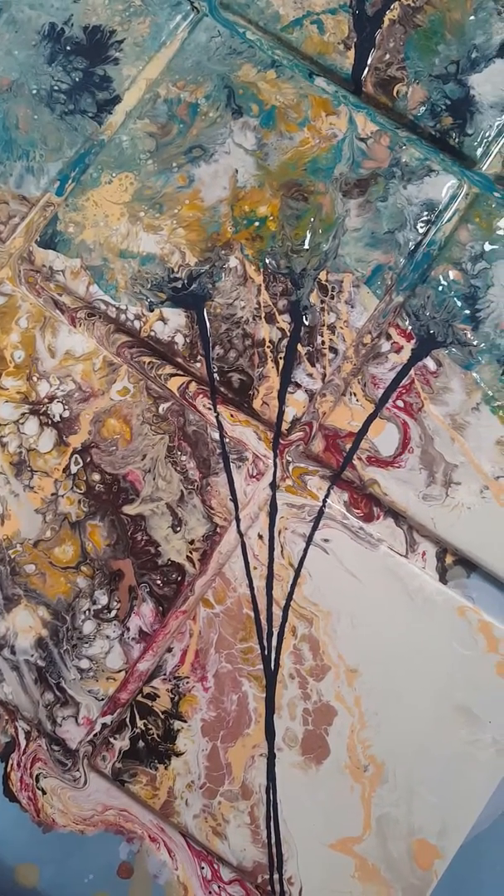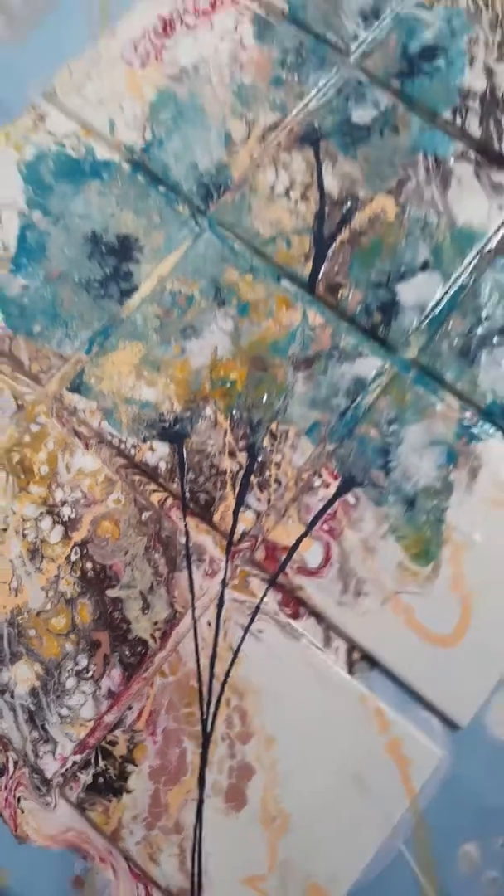Once I get the resin on, I'll do another video and showcase that to you guys.